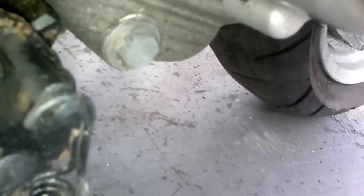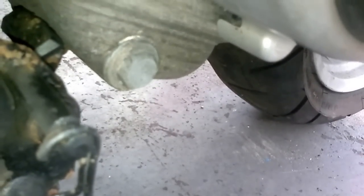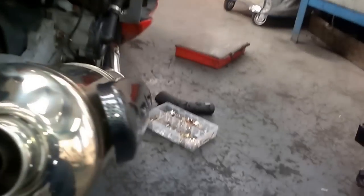So if you get a tray underneath that, you drain all your oil. Move around to your other side and just under your exhaust, just there — that's your oil filter.